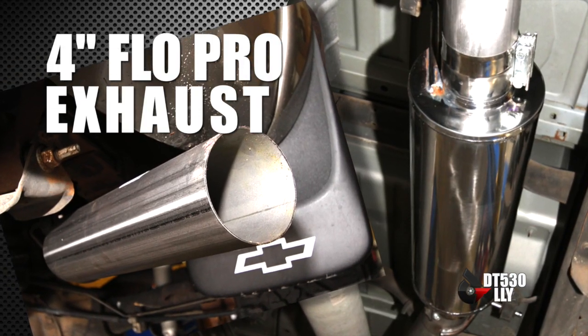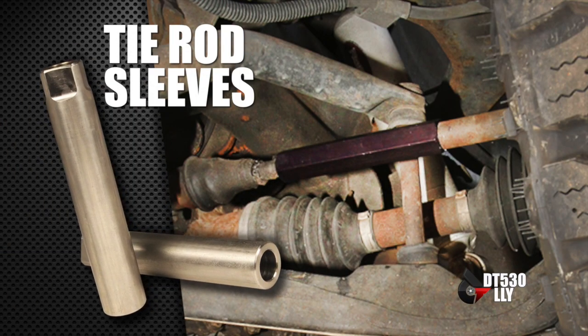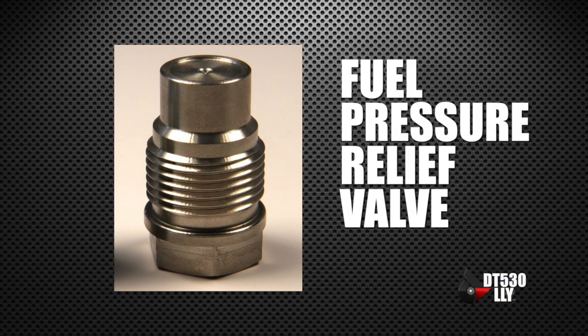Now you're going to be pushing it in four-wheel drive, so you want to run tie rod sleeves. And we all know that the factory fuel pressure relief valve is unreliable at best, so we replace that with a PPE hard plug.